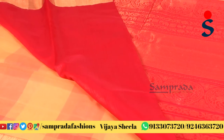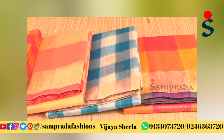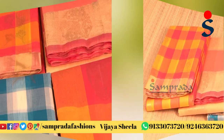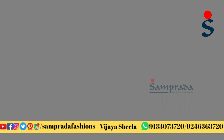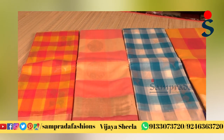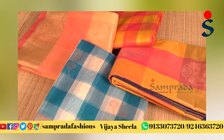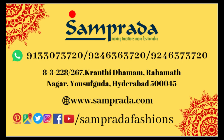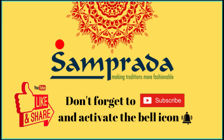Make sure to check out this silk by cotton series. If you like this video, please like and share. I'll see you next time.